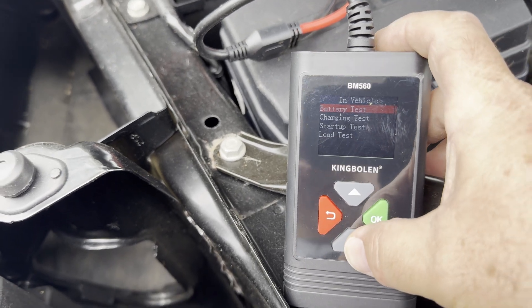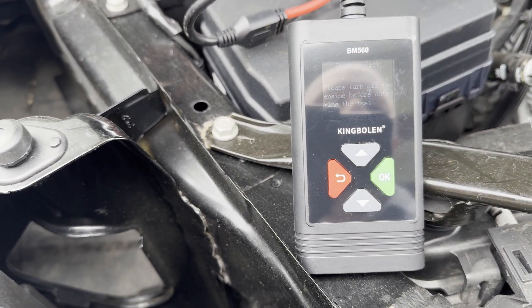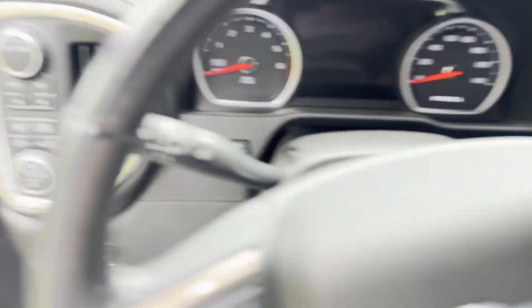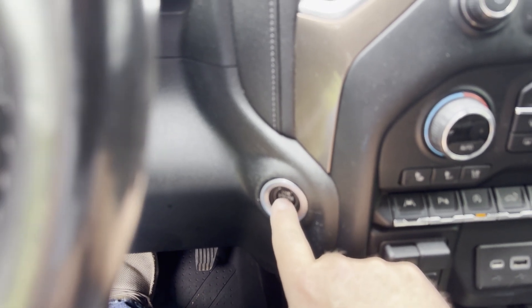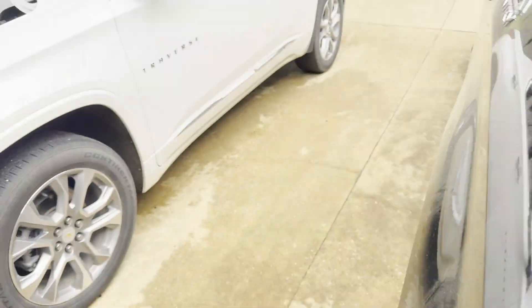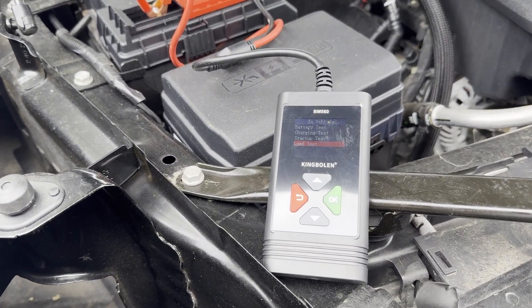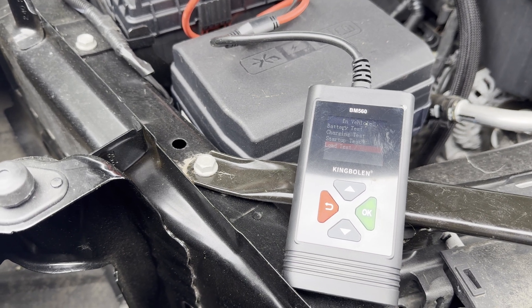Now I'm going to do a starting test. It wants me to confirm the engine is off and then start it. It didn't start — I ended up having to jump it back off with my jumper box. This little thing told me the battery was bad on this one and good on the other one, and that is 100% accurate. I don't know how accurate the exact numbers are, but I have no reason to question them. It will tell you if your battery is getting short in its life, and I'm happy with that.